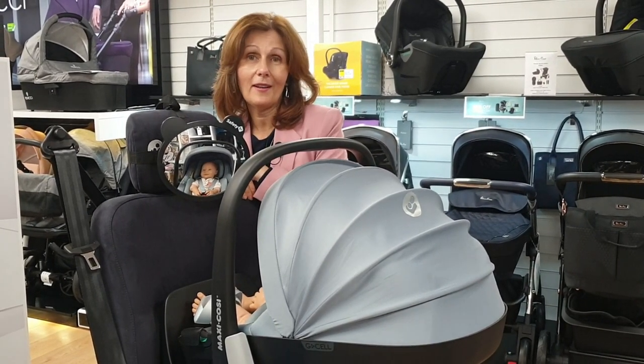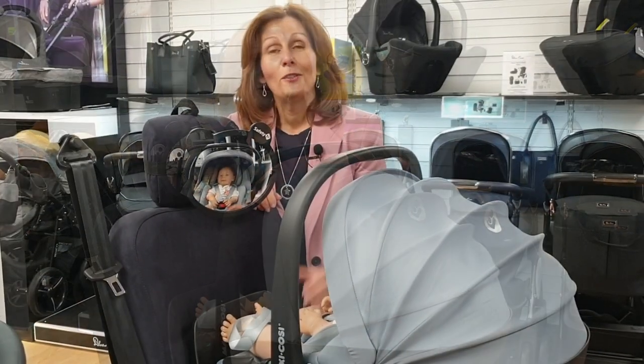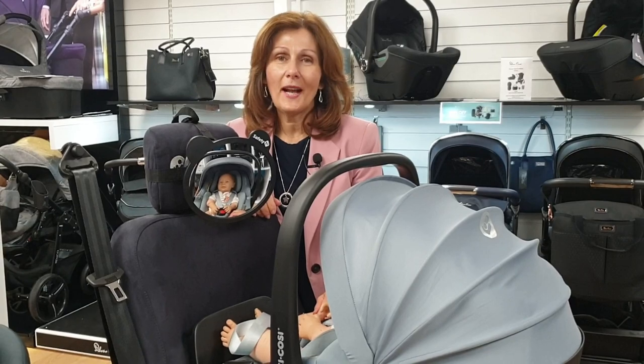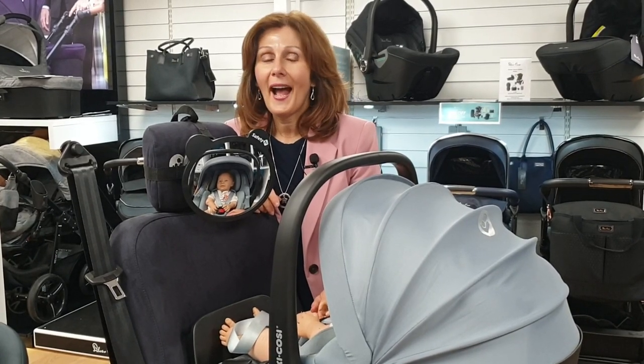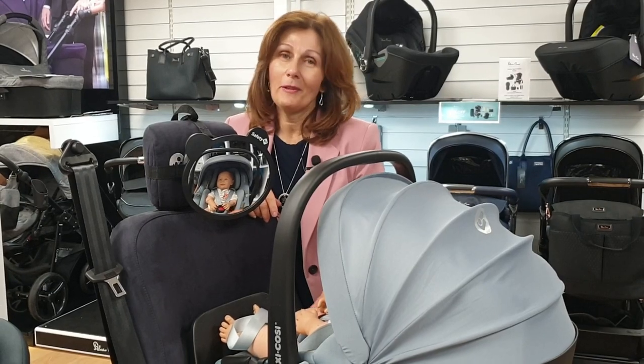We think they're a brilliant investment — pretty much everyone buying a car seat should have one. Thank you for joining us again today. If you are watching on our YouTube channel, do subscribe to our page, and if you click the bell icon we'll send you all of our other videos as we record them.